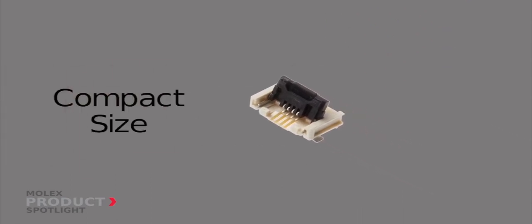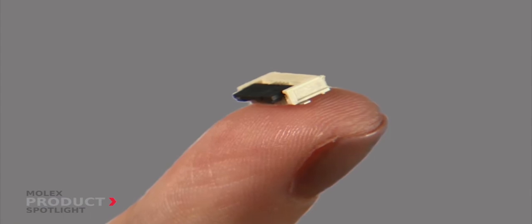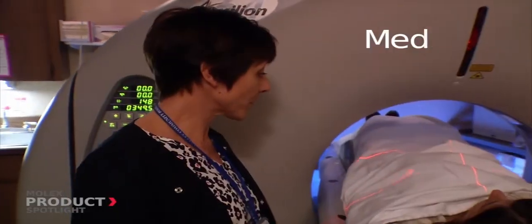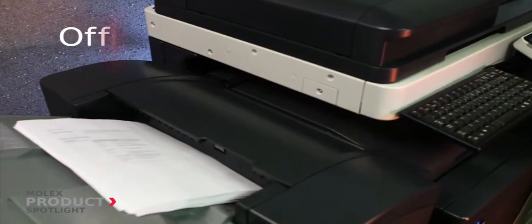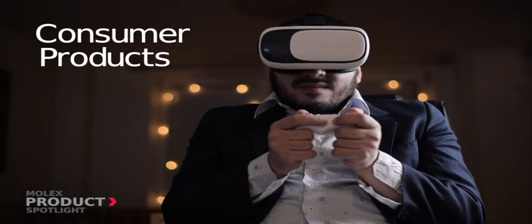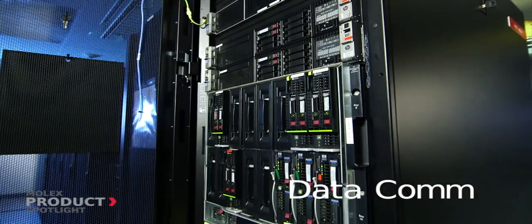Its compact size and zero insertion force also adds to its many strengths. This durable connector is perfect for automotive and medical, in office equipment such as printers and copiers, as well as other applications that require space savings and reliable performance.